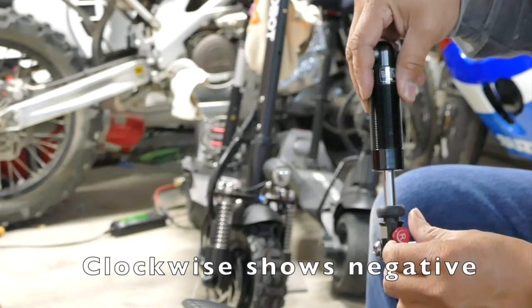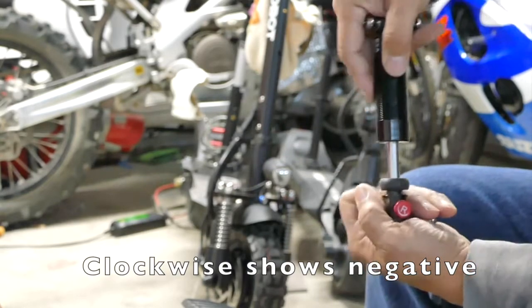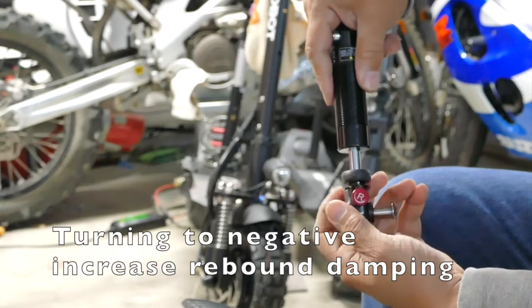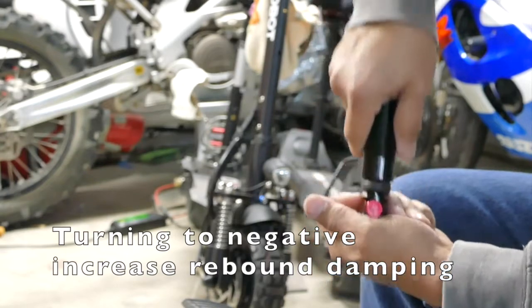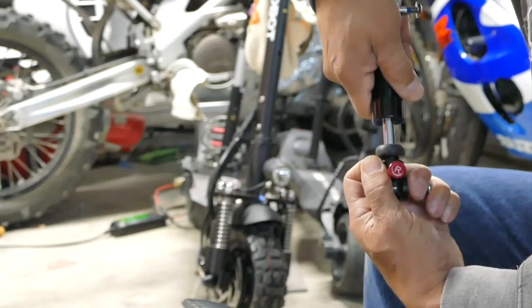Now we're going to turn it down and see if it's actually less. So less means more — if I dial to the negative side, which is clockwise, it's actually a lot more rebound. I can hardly even pull it apart.